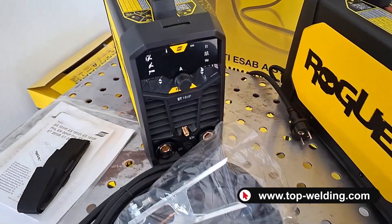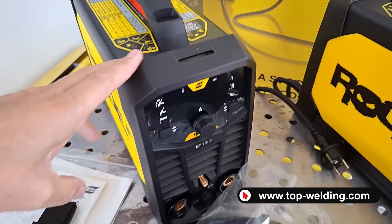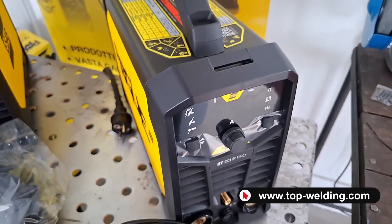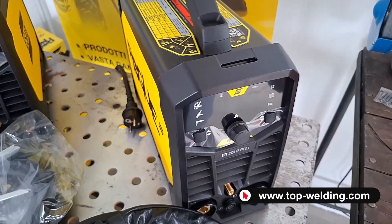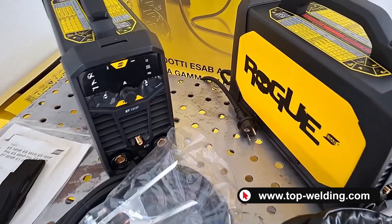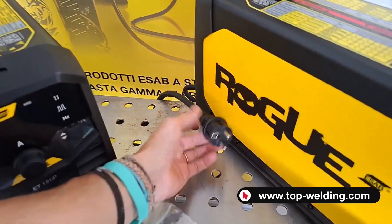The ET181 has a duty cycle of 60% at approximately 115 amperes, and the ET201IP Pro has approximately 130 amperes at 60%. Both welders are supplied with their 3-meter power cables.